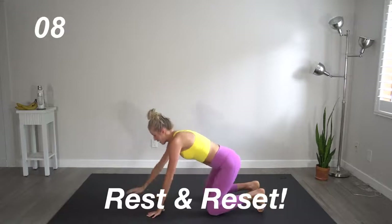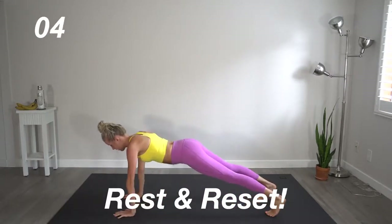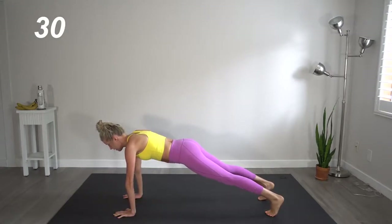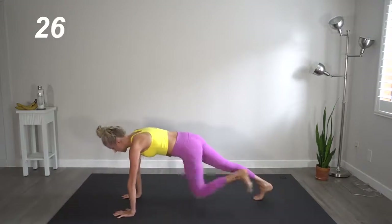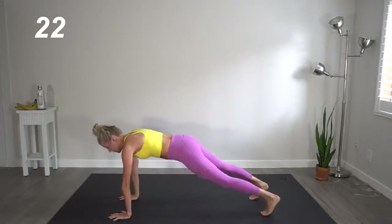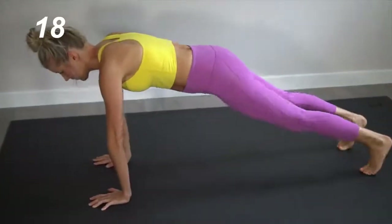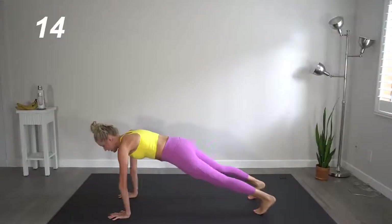Quick break. We're going to come out into full plank and do something similar here. Hands to opposite shoulders and then knees to opposite elbows, alternating between the two. Really keep that core tight and engaged here.